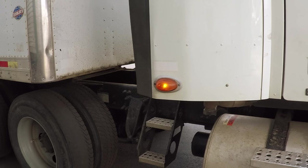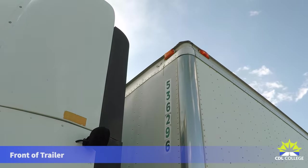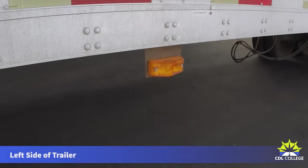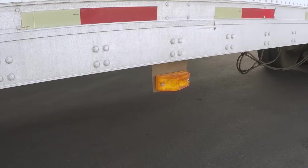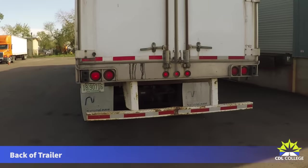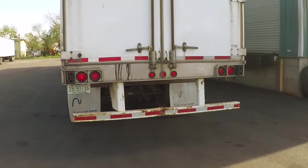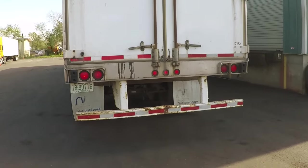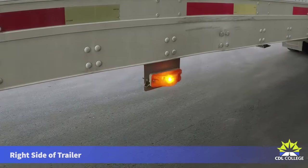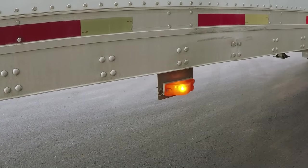Repeat the same pattern for the trailer. Ask the tester to stand at the front of the trailer and verify the clearance lights. Move the tester to the left side of the trailer and verify that the clearance light, left turn signal, and four-way flashers are all functioning. At the back of the trailer, start at the top: clearance lights, tail lights, brake lights, left and right signals, and four-way flashers. The right side of the trailer has a clearance light, a right turn signal, and four-way flashers.